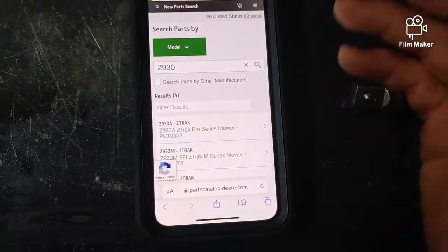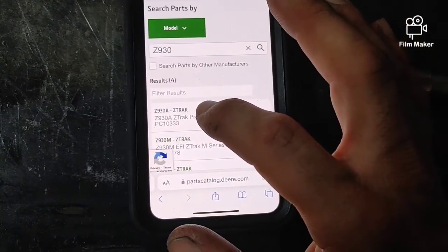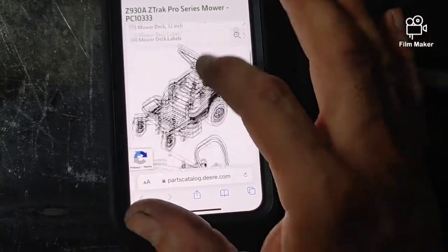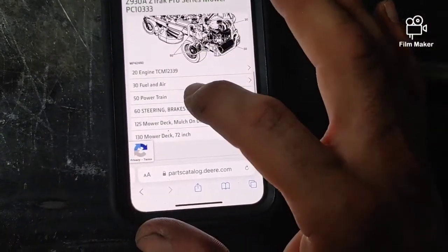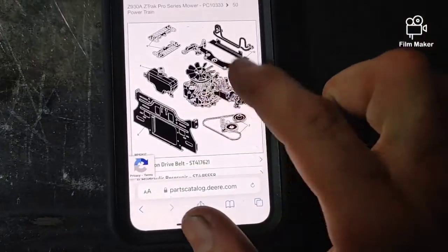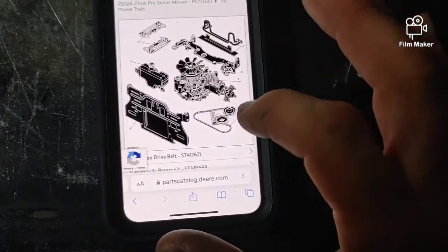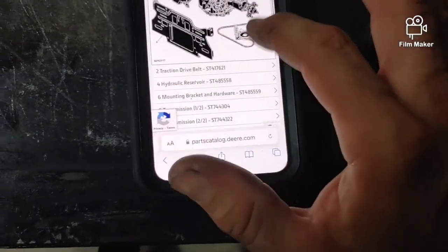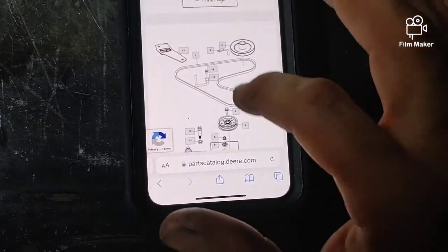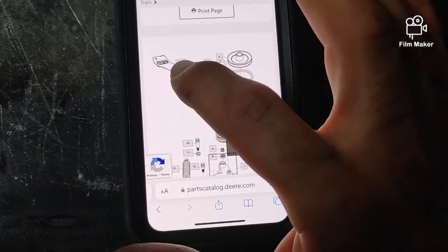You click that and it's gonna give you options like Z930R, Z930A, whatever. Let's say we've got the Z930A — that's gonna give you the full breakdown of what you need. For this particular job we need to go to Powertrain right here. Now deere.com is far from perfect, they make a lot of mistakes, but this section is actually pretty good.